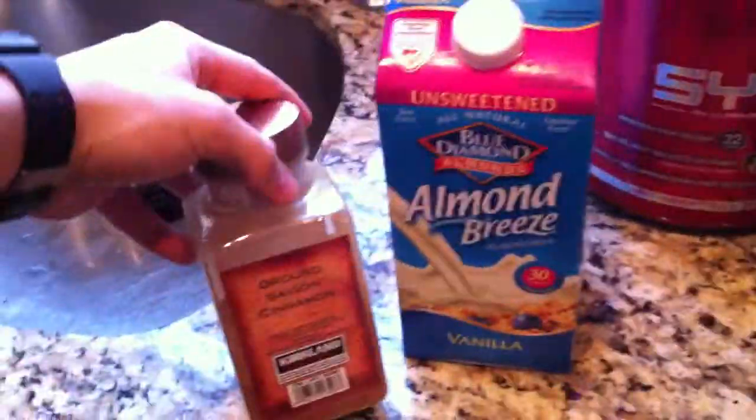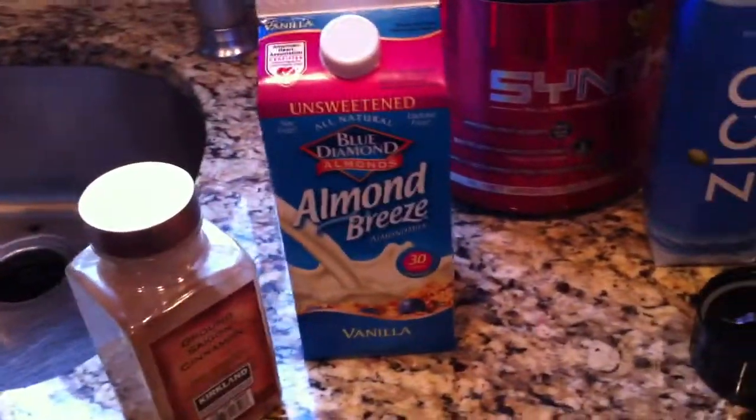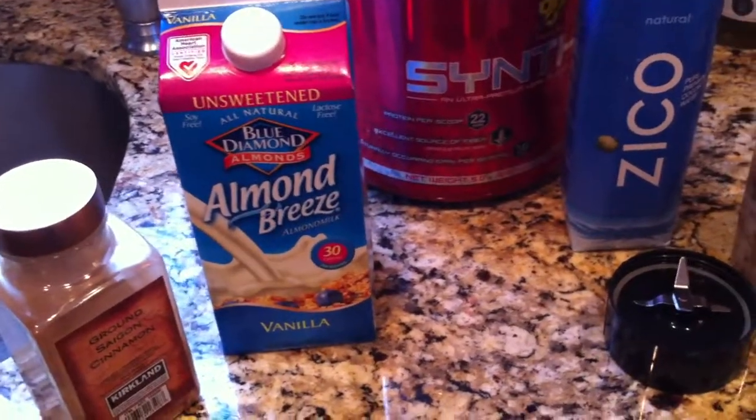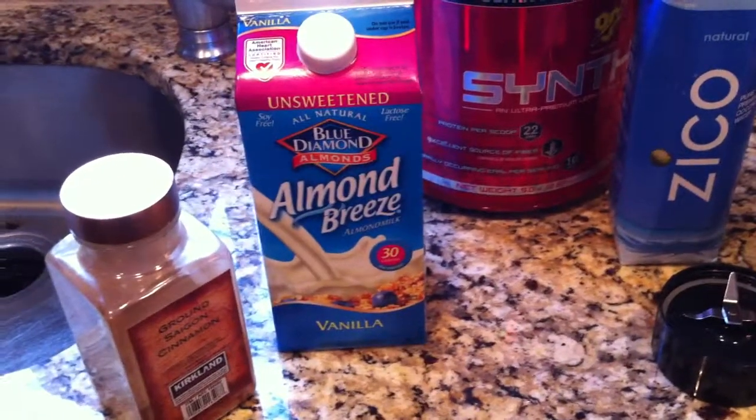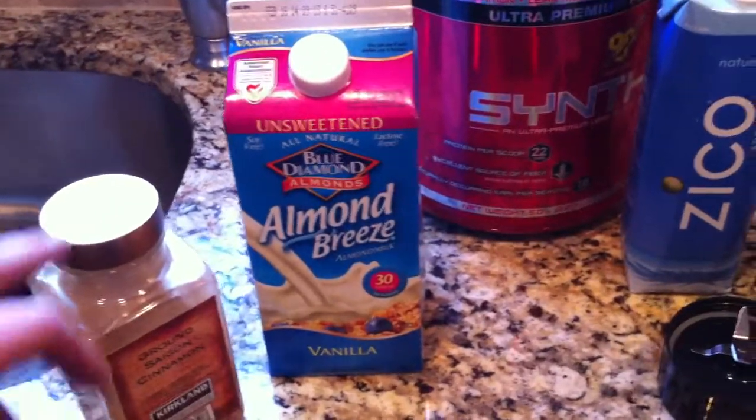So I'm just going to go through some things, what I do and how much I'm putting in it right now. So we just got ground cinnamon from Costco. I like to do about one tablespoon of that — get that in there at least every day, along with honey. I try to put cinnamon and honey in something at least every day, but for right now I'm just going to use the cinnamon.